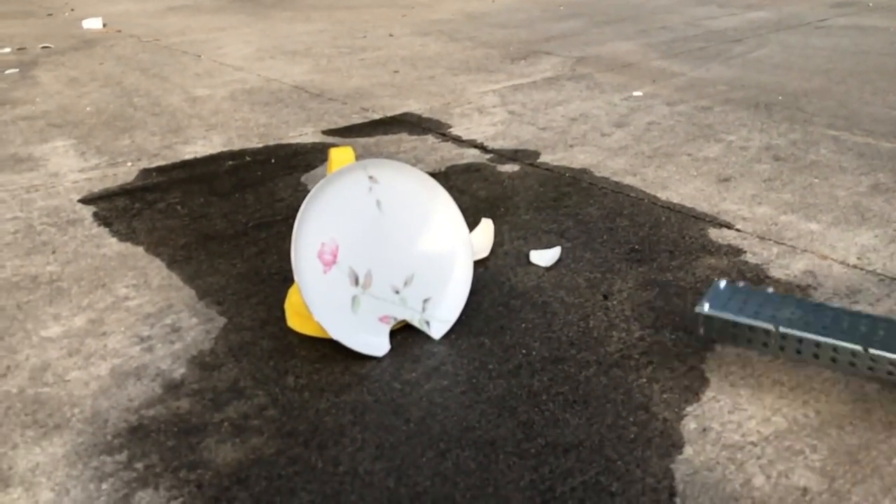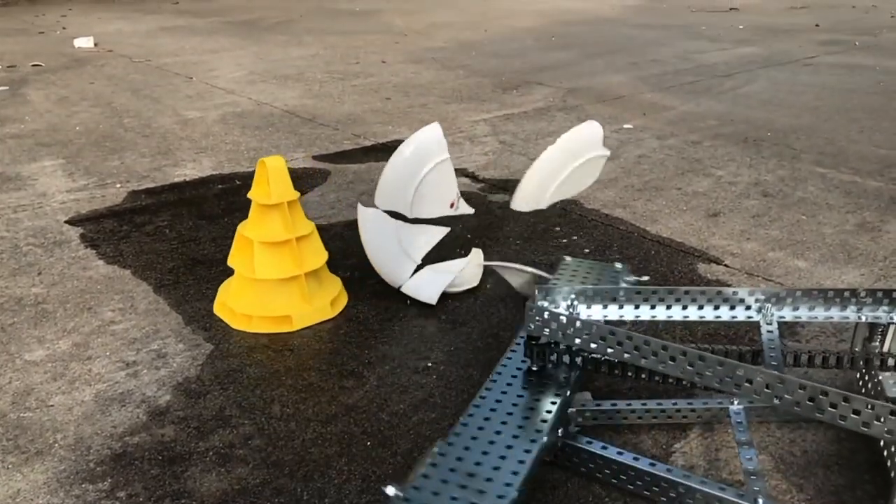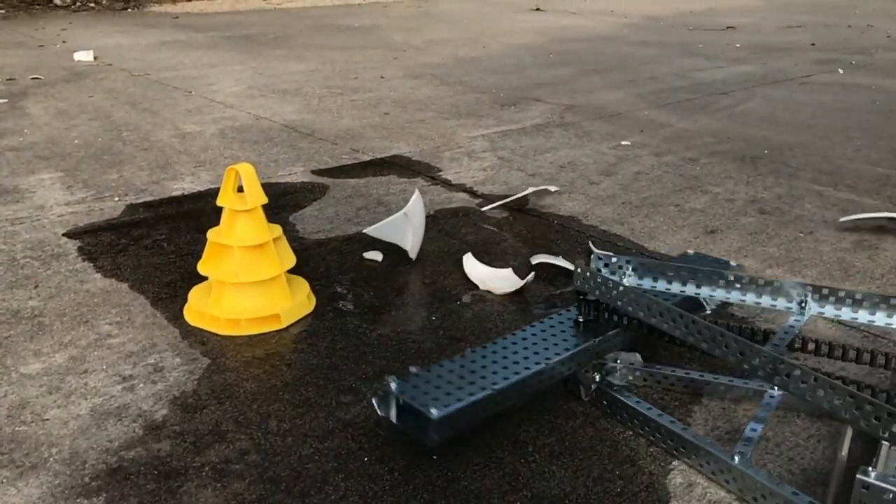I love combat robotics. That shouldn't be a surprise after the Vex Tombstone video. About halfway through the 2018 season of BattleBots, I decided that I was going to build my own combat robot. The robot itself would be a one-pounder, built to RoboGames spec.